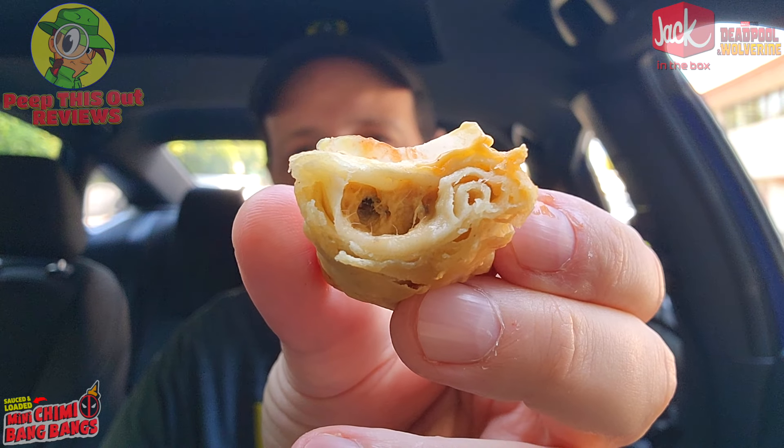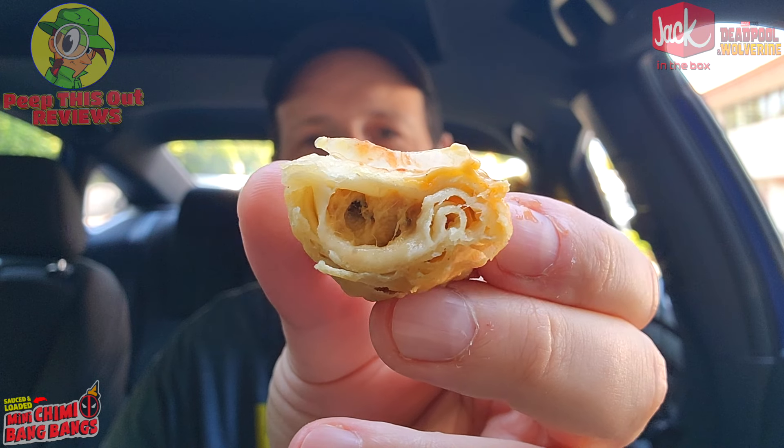Not bad. With the lettuce, it kind of makes it a little bit more of a flair for crunch, which is not bad too. And on the inside, just a little bit of chicken, a little bit of black beans, the corn action. Not too bad. Let's keep going.